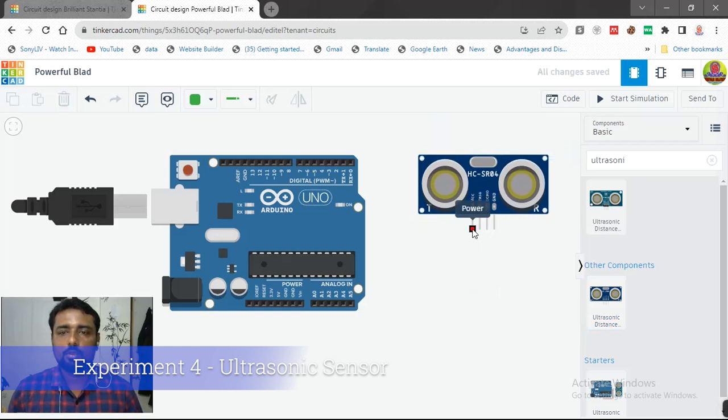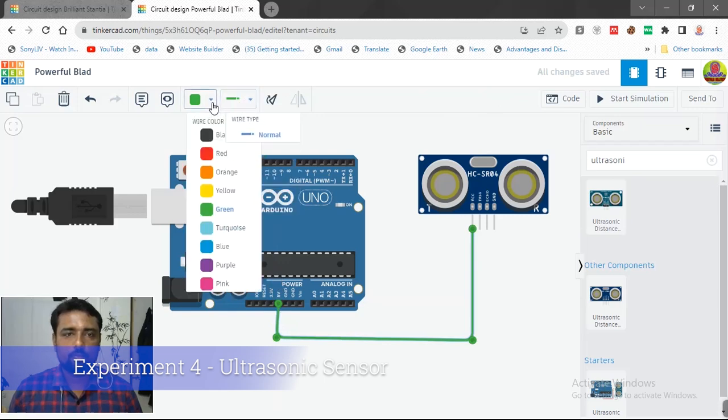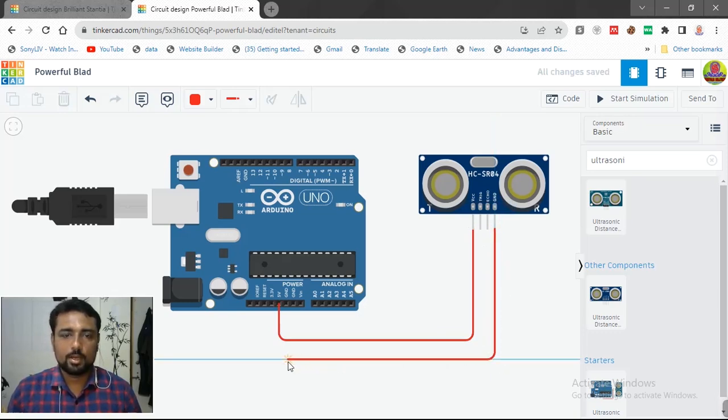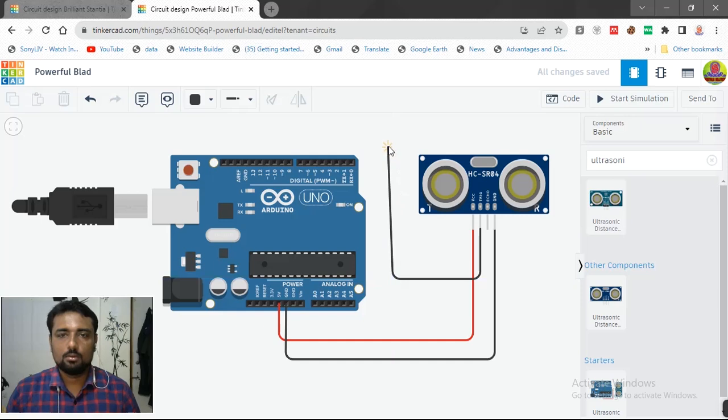Remember that VCC for the sensor is always 5 volts. We take 5 volts from the Arduino and give it to the sensor. The positive 5 volt wire is red in color. Ground is always black in color. You can overlap the wires here — it won't get short circuited. Echo will connect to digital pin number 2, shown in yellow color.